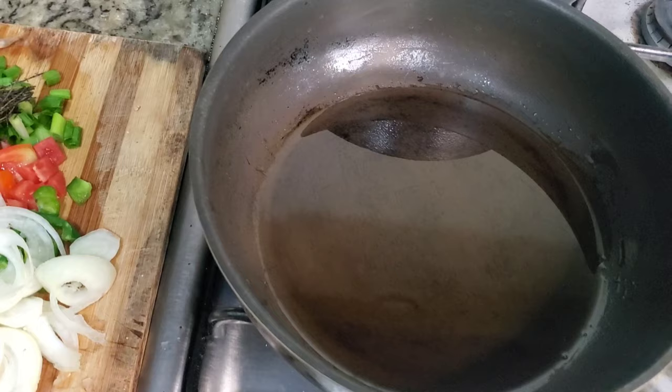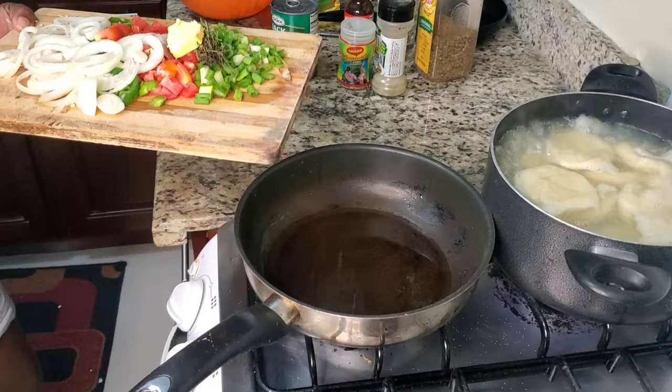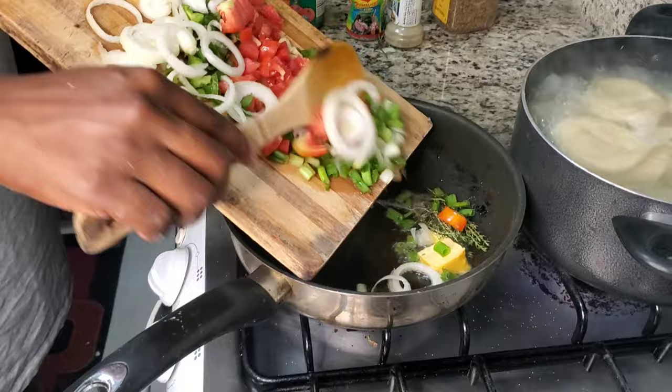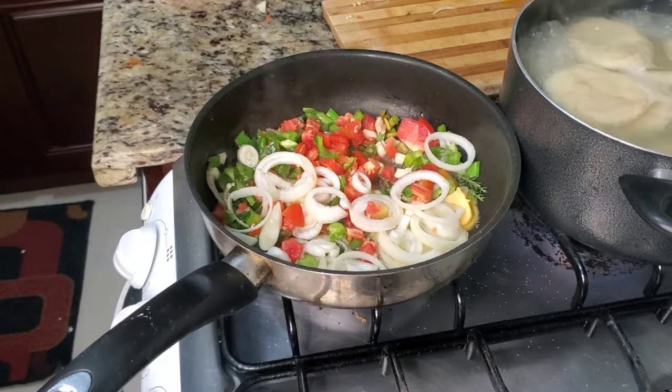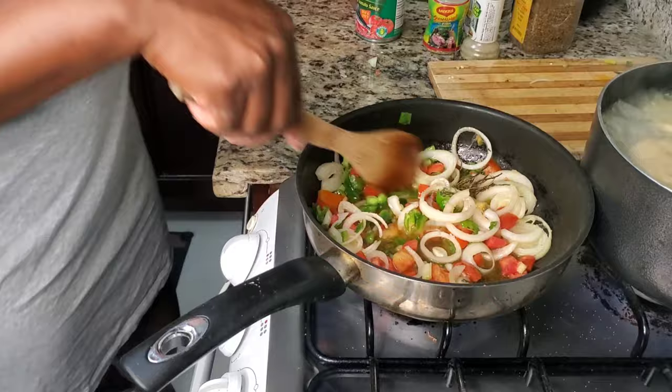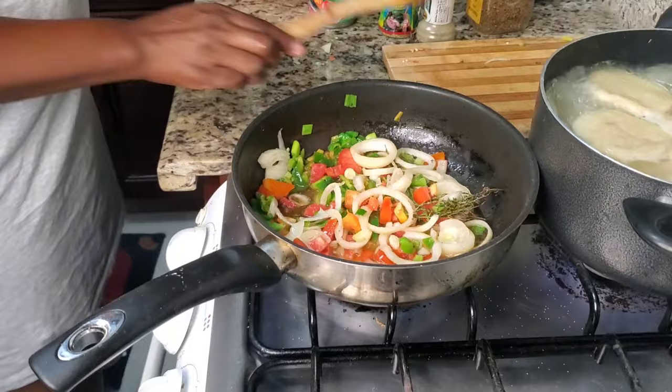Next thing now is I'm going to add my seasoning. The pot is very hot and I'm just going to go ahead and put my seasoning in. I'm going to sauté this for a few minutes until the onions and everything start to change color — that's when you know it's cooked. You have to ensure your seasoning is cooked so you don't taste that raw taste when you're eating your mackerel.